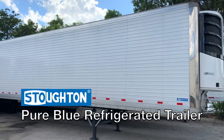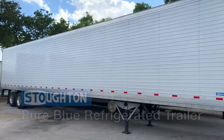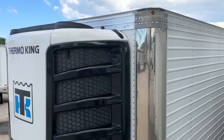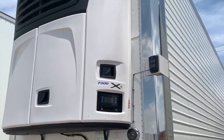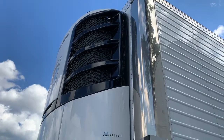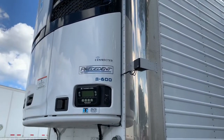Here at Nationwide Hall, we're excited to offer Stoughton's Pure Blue refrigerated trailers. Starting at the front, Stoughton has come up with a refrigeration unit mounting frame that accepts all unit types and manufacturers. The design is lightweight, high strength, and low conductivity. The composite materials ensure the heat generated by the unit isn't transferred to the trailer, saving cooling time and fuel.